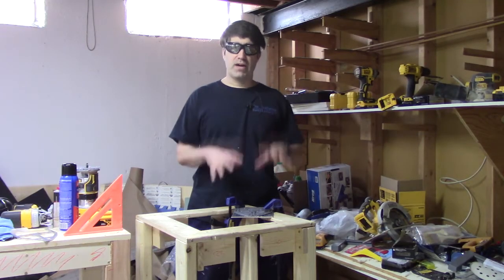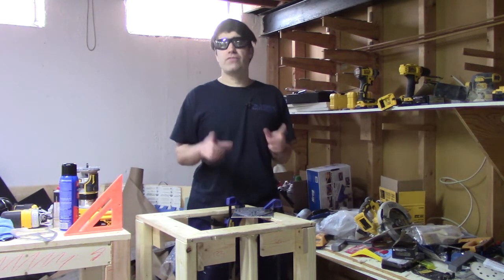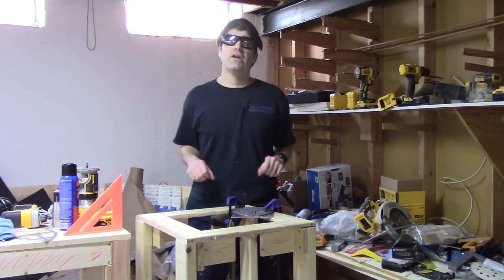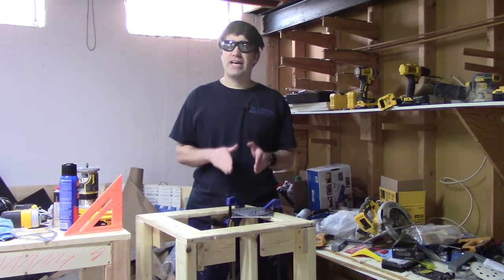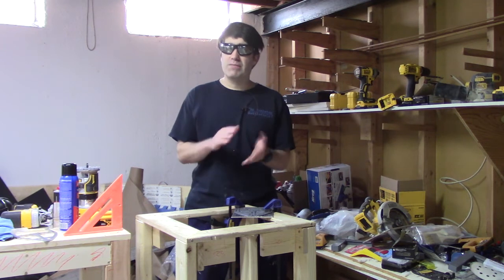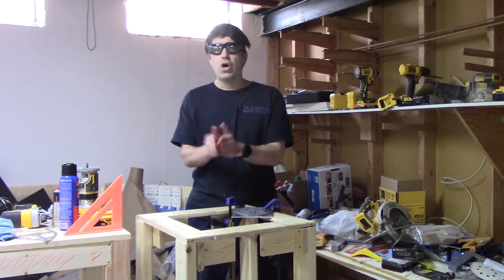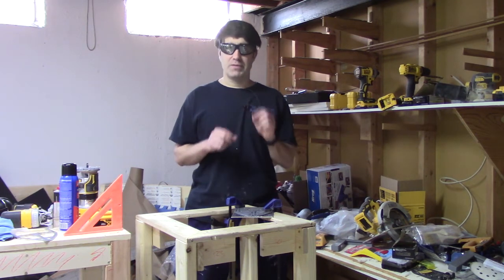For the next bit of the build process, we're going to follow pretty much what we did in the previous video, so you can go back there for details. What I'm doing a little differently this time is I don't need to cut exactly along the template for a perfectly clean cut — I can leave maybe about a millimeter of material off the actual size of the frame. We'll clean that up a little bit later.